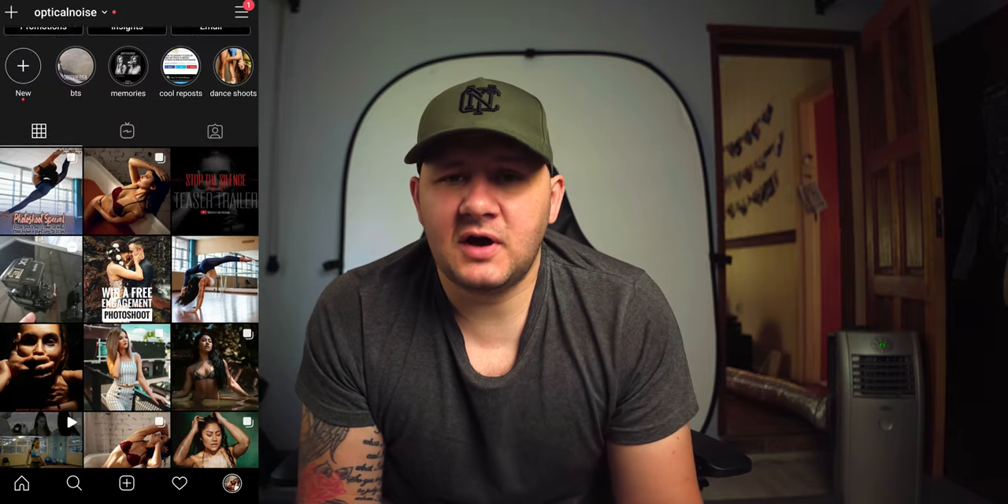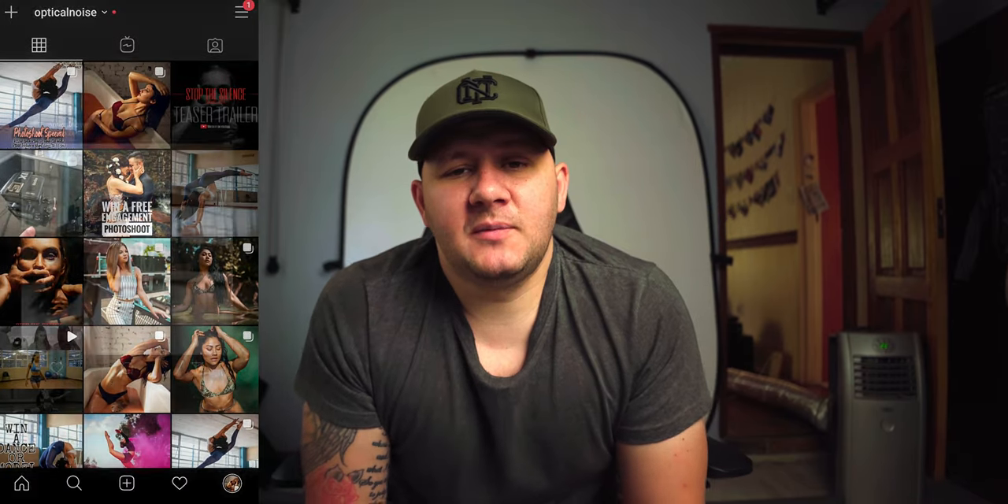I'm using an Android device for this but it works on a tablet. It should work on iPhone — there should be an equivalent app for it. But if you guys really want me to do it on an iPhone, I will learn one and set this whole thing up on an iPhone for you. Also, if you're not on my Instagram, go Optical Noise. It's a cool feed — I do some behind the scenes, some of my work, all kinds of stuff up there. Please go and follow my Instagram.